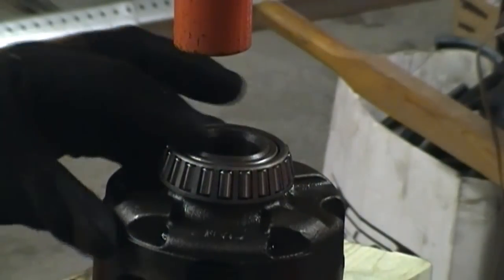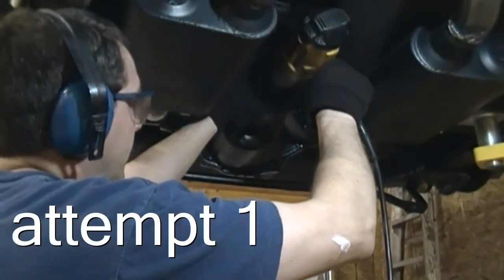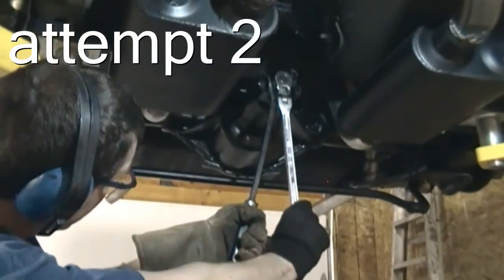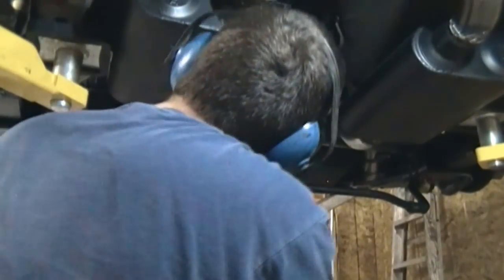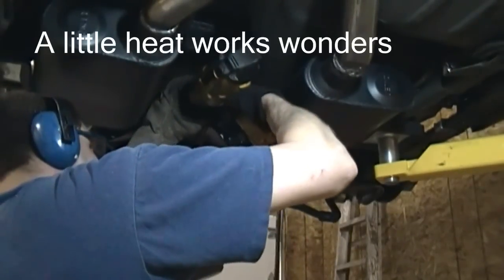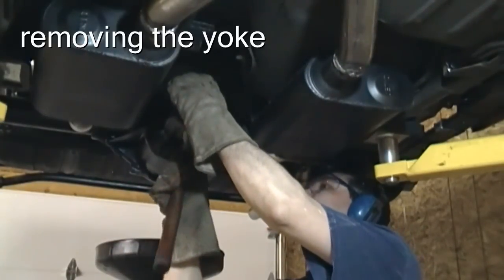You can see that the carrier raceway sticks out a little bit above the bearing. Here I'm taking the pinion nut off with the carrier removed. All right, there we go!